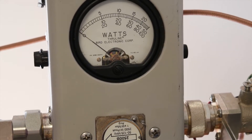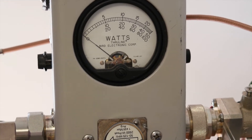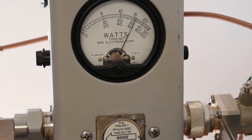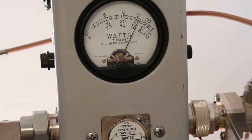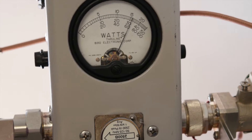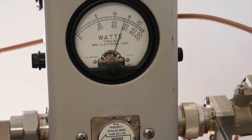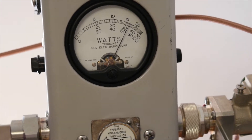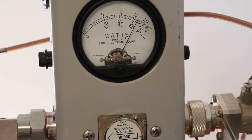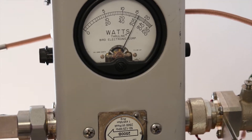We're running the amplifier at about 50 volts and starting frequency testing. At 88 megahertz we have 1.6 kilowatts. Moving to 98 megahertz, we have 1.61 kilowatts — so about 1,650 watts on the center band frequency.